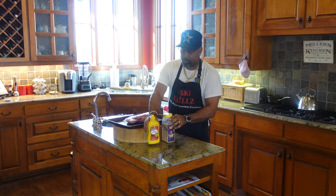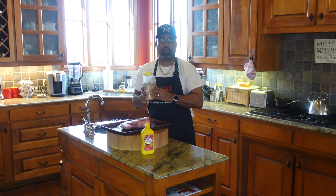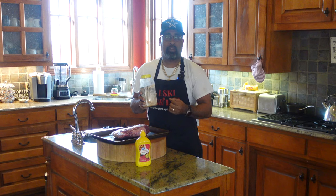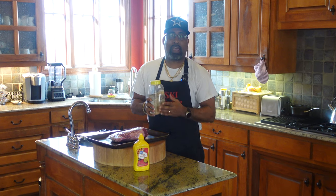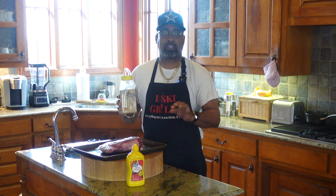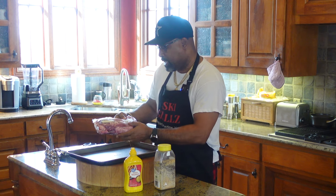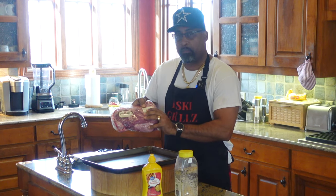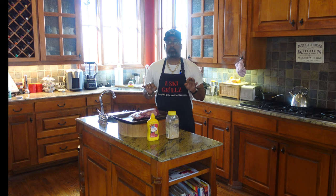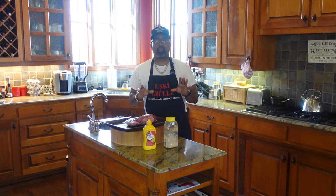So for starters, we have mustard as a binder. We have a special rub that I have been working on for months on end. It is more of a brisket type rub — it has your kosher salt, your black pepper, your garlic powder, your onion powder, Lori's seasoned salt. This has been phenomenal on my briskets and I know it's going to be awesome on this tri-tip.